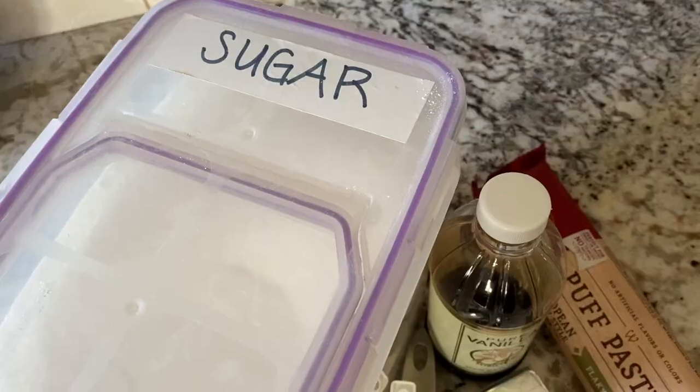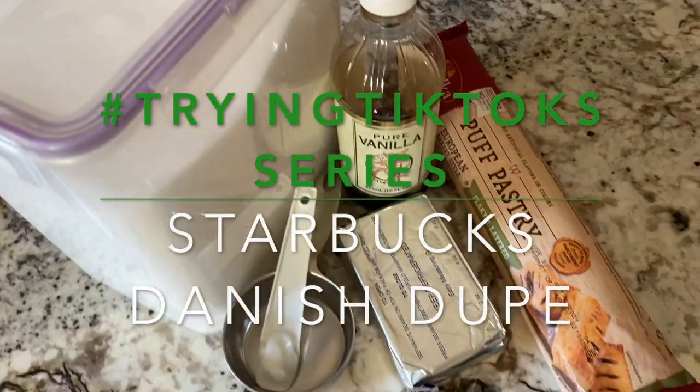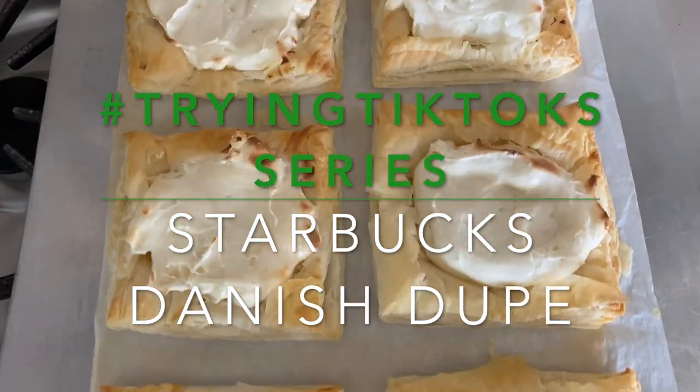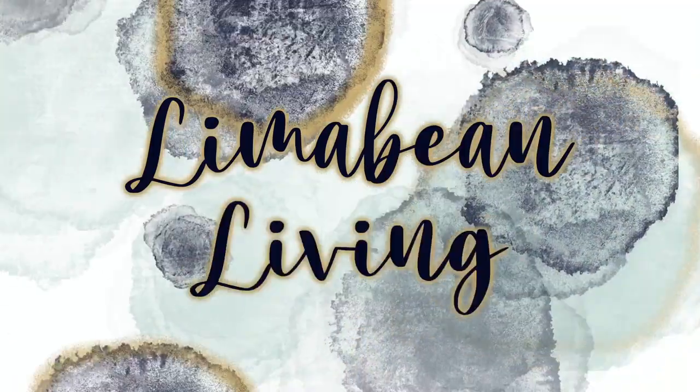Hey guys, we are making Starbucks cream cheese Danish dupes today. Welcome back to Lima Bean Living. If you guys are new here, my name is Emily. Welcome to my little motherhood channel where I take care of all things mom.